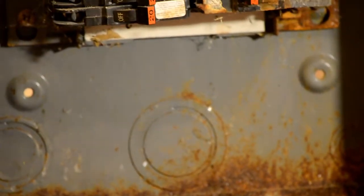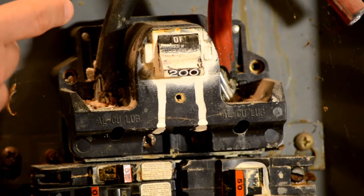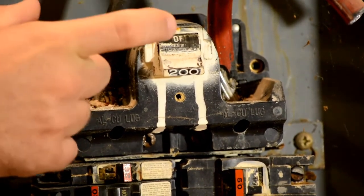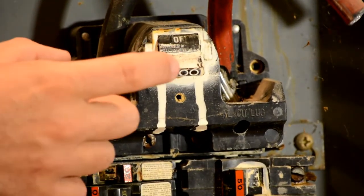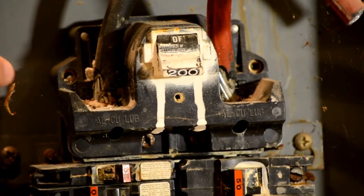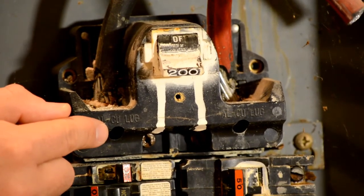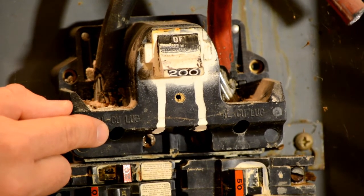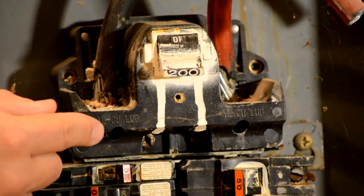The next thing that I look at are the internal components of the panel, and I start with the main breaker. The main breaker is the location where the service entrance cable enters the electrical panel and powers it at the main lugs. The lugs are actually the devices that hold the wires. This panel — because of its design, the lugs are actually deep down inside and you need a long wrench to work them. But if you could actually see deep inside, you would see that in this panel they are heavily rusted.